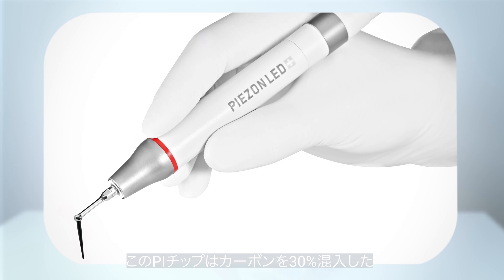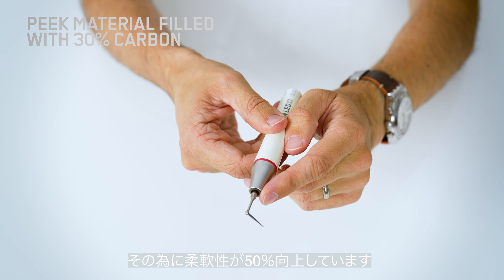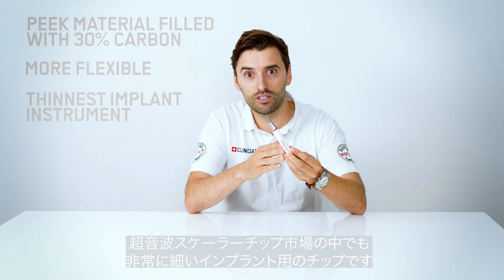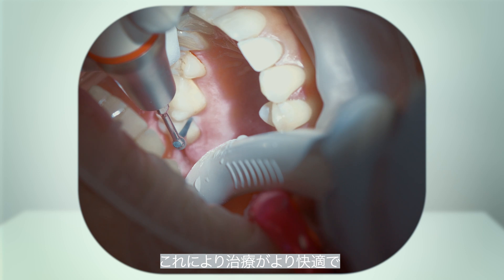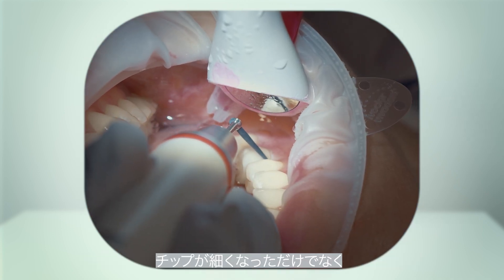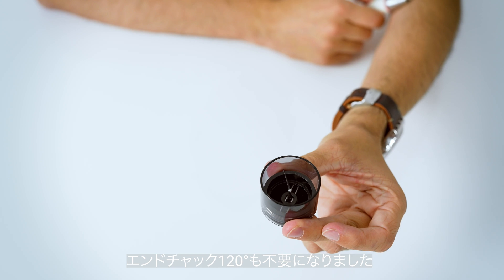This PI is a PIC material filled with 30% carbon, which makes it 50% more flexible. It is the thinnest implant instrument for power scaling on the market, making treatment even more comfortable for the patient and for the clinician, as well as more efficient. It's as thin as our PS instrument, and the good thing is you don't need the Endoshock anymore because we can use the combi torque and apply it directly on the handpiece.